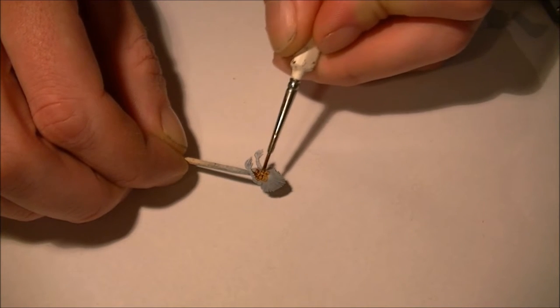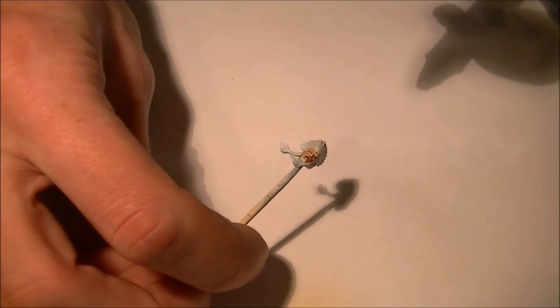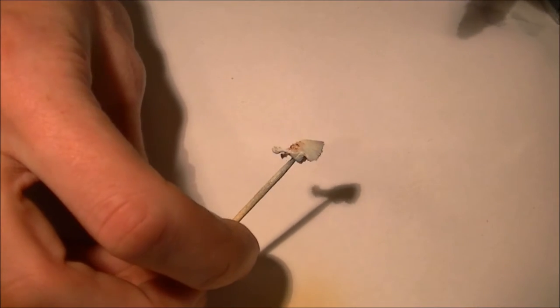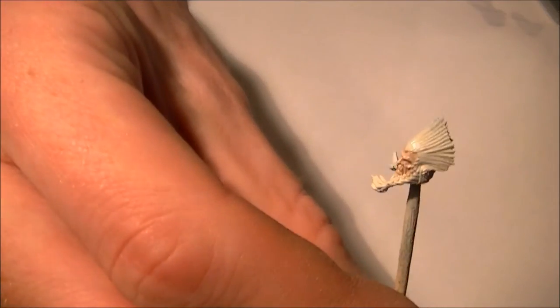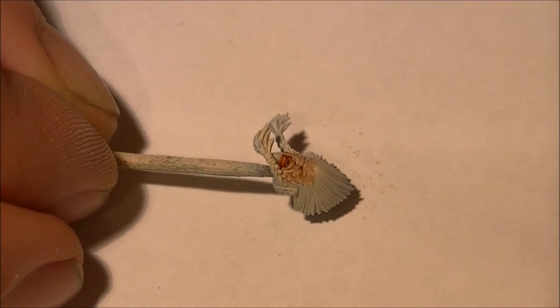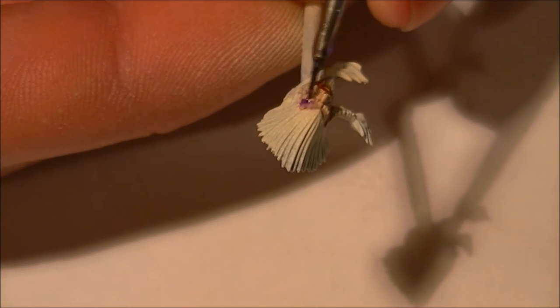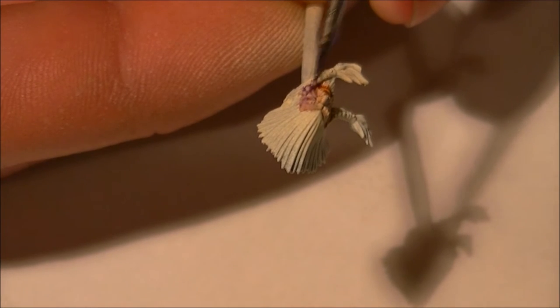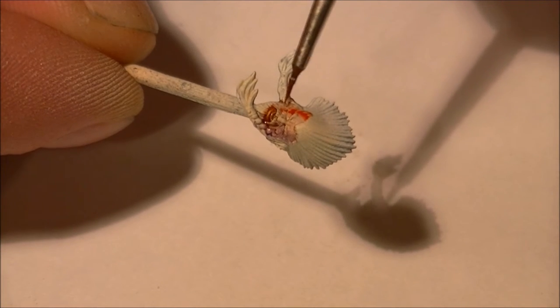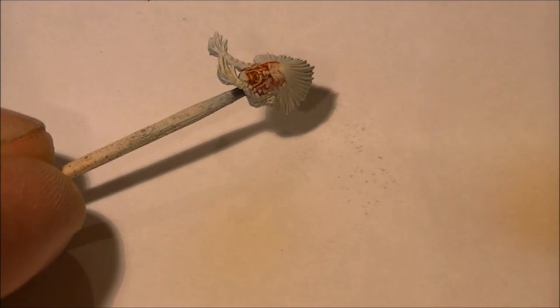Once I've got the head primed in white, I'm going to take a dark flesh tone and basically just put it all over the face. Next up I'm going to take a flat flesh color and just airbrush it from 12 o'clock right above the miniature, just over the face, to null some of those shadows. I'll go back to the flesh tone over the character's lower lip. Then I'll take a couple of different colors and put them down each side of the face just to bring out a little bit of interest, before covering it again with the flat flesh tone via airbrush.